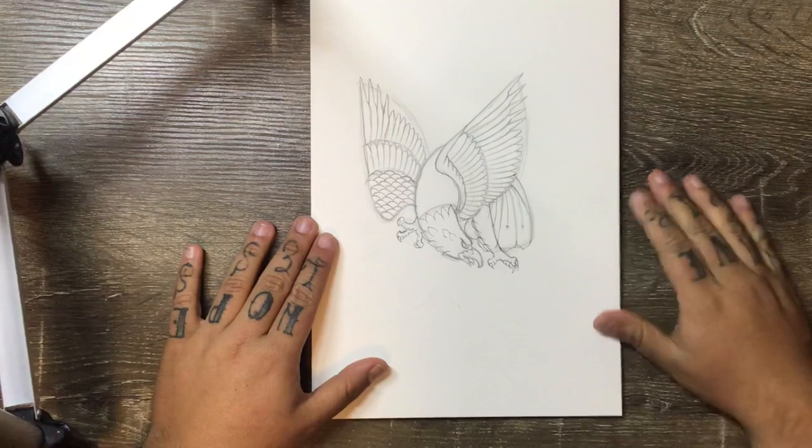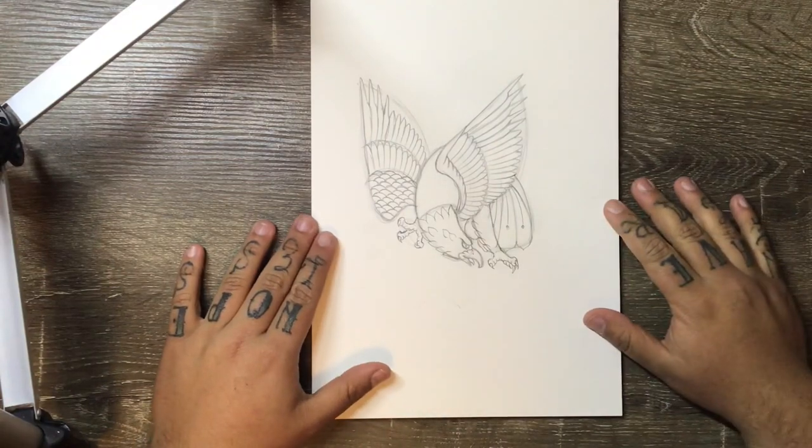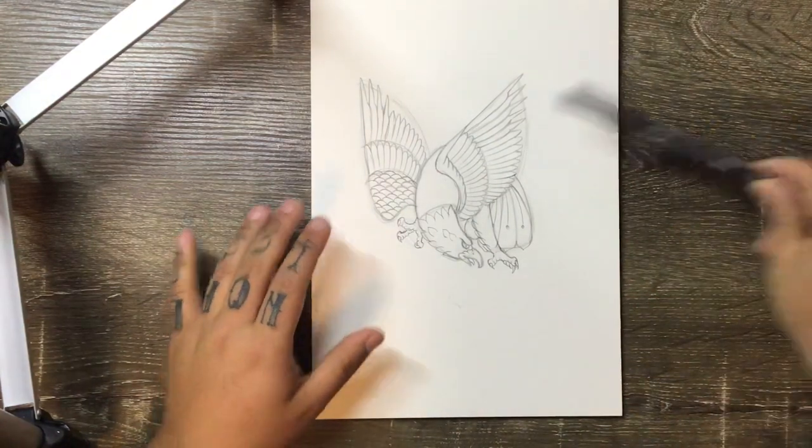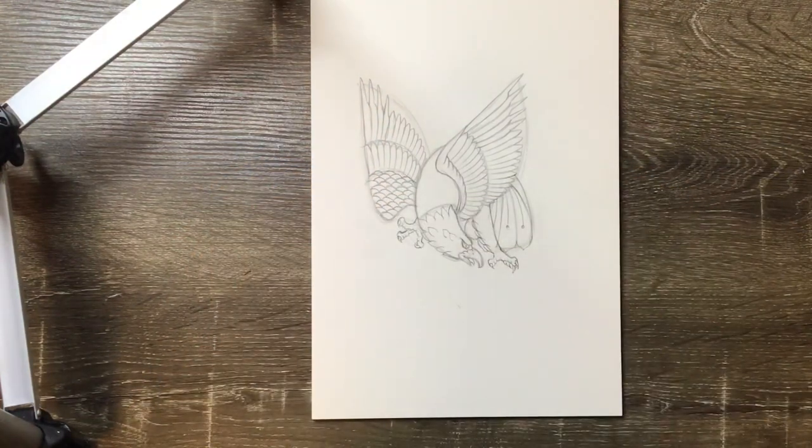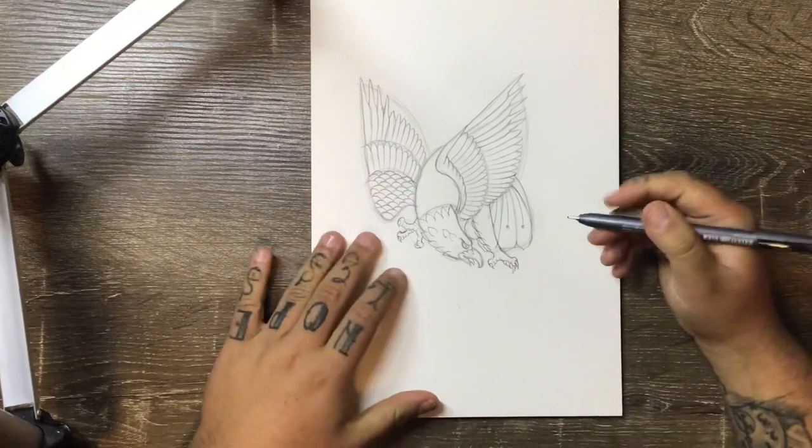That's our basic eagle shape finished. We're going to go ahead and start inking this one. As always, we are starting with a Copic Multiliner 0.5 in black, and we're going to trace the entire image as it is.